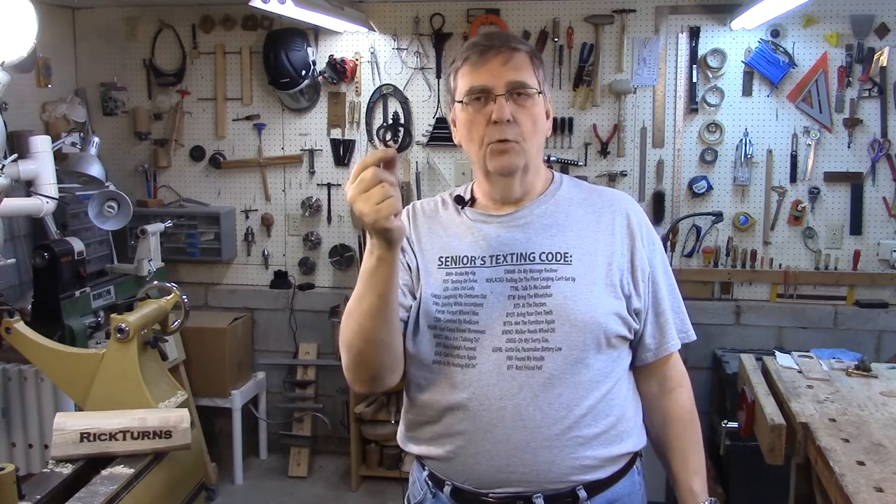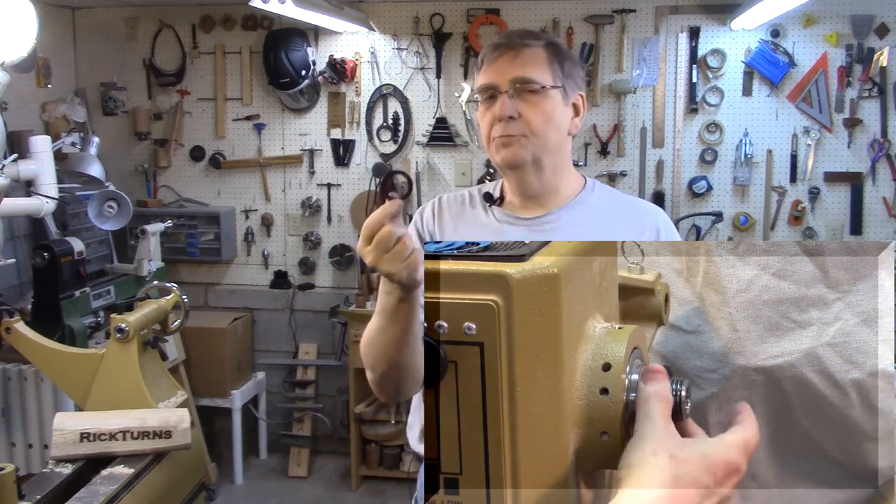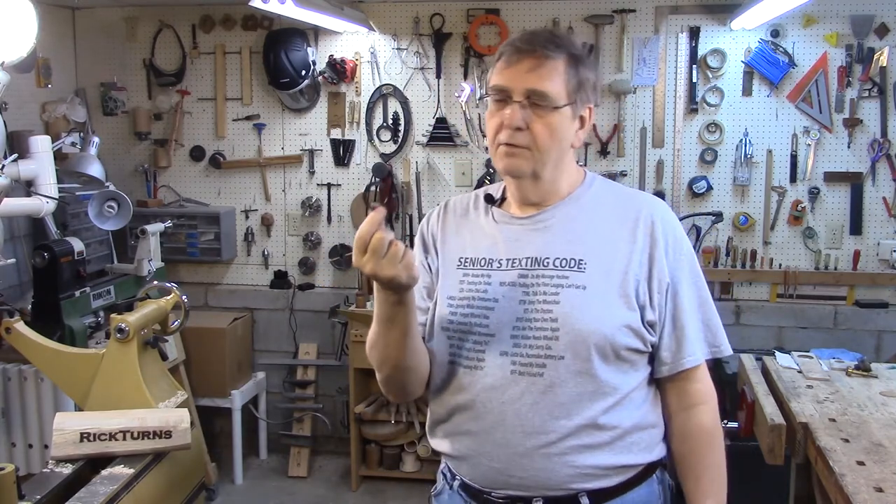Hi, I'm Rick, and today I'm going to show you how to make these little spindle washers. This spindle washer goes over the headstock spindle, up against the housing, and it will pretty much prevent the chuck or the faceplate from getting frozen in place to the housing around the spindle, which can happen if you don't have anything there.